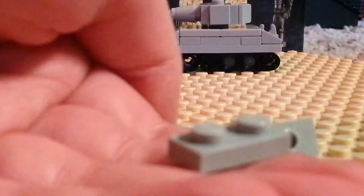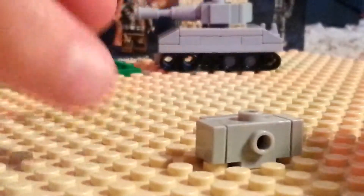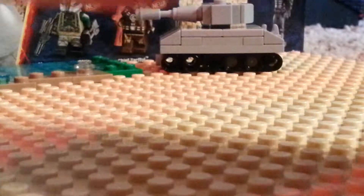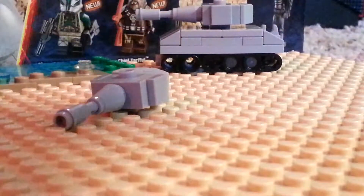Then you will get the remaining 3 pieces, which are the 1x2 plate and the chi slopes. Make sure that the chi slopes form a little mountain — a little hill — like this. Put that on the other side right over here. Then put on your cone and then your flick fire missile. And this is the turret. Now put that aside.